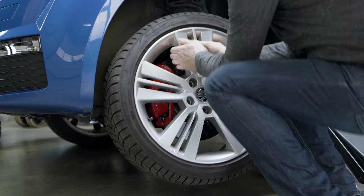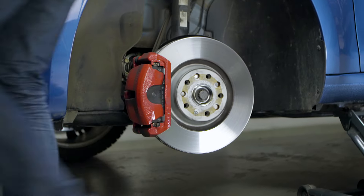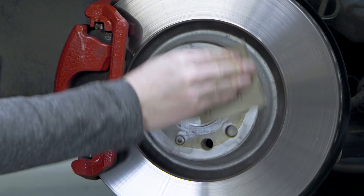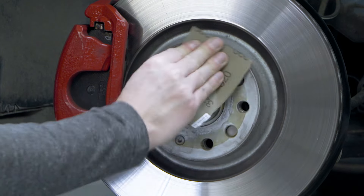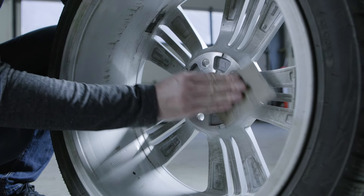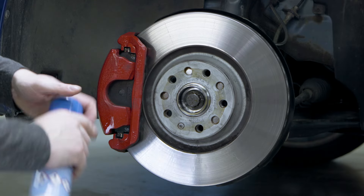Before installing the Eibach Pro Spacer, free the contact surfaces of hub and rim from rust and dirt. It is best to use a fine-grained sandpaper for this. For harder materials or impurities you can use a wire brush. Please do not use oil or silicone-containing detergents.